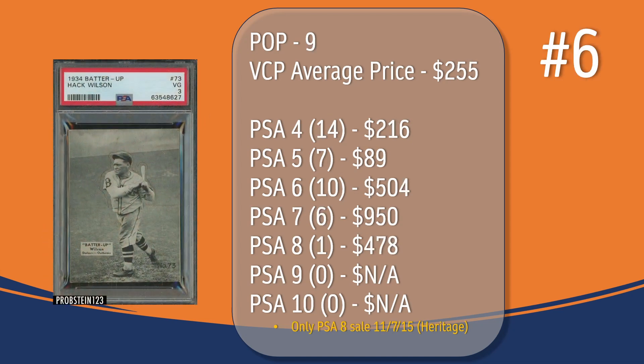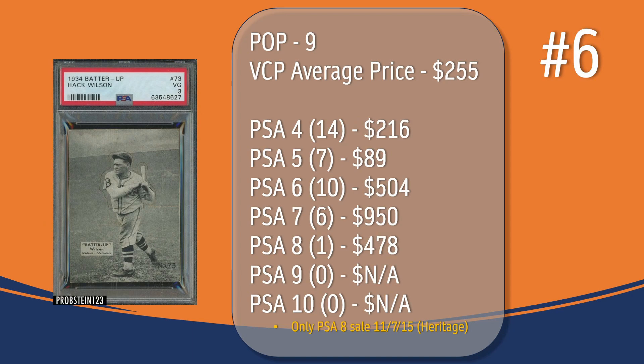At number six, we have the Hack Wilson card. In a PSA 3, there have been nine graded copies, with a current VCP average price of $255. There have been 14 graded at PSA 4, the last one selling for $216. There have been seven graded at PSA 5, the last one selling for $89. There have been 10 graded at PSA 6, the last one selling for $504. There have been six graded at PSA 7, the last one selling for $950. There's only been one graded at PSA 8; the only PSA 8 sale in VCP's database took place in November of 2015, through Heritage, and sold for $478.